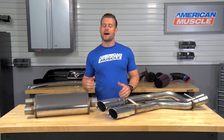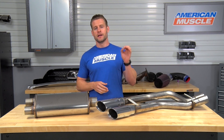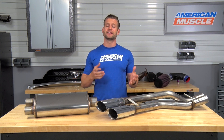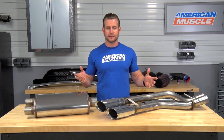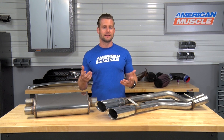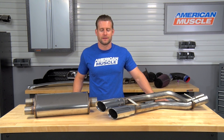If you really like the idea of a dual same-side exit system but you wanna save yourself a couple of bucks in the process, check out the dual same-side exit that exits in front of the passenger side rear tire instead of behind it like this system. Less material definitely means less money in this case, and you're actually gonna save yourselves a couple of hundred bucks in the process if that's the route you wanna take.